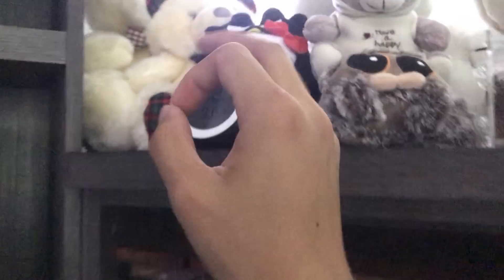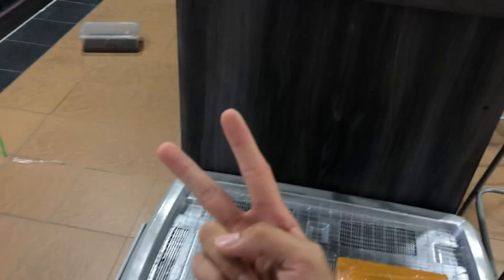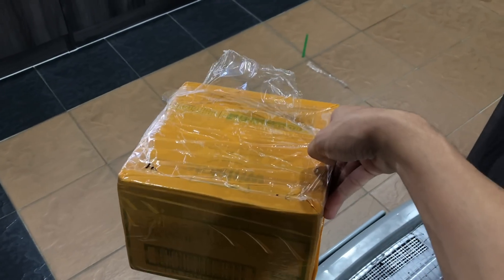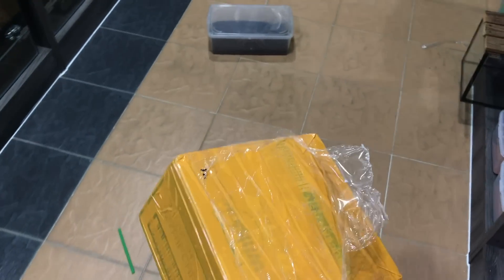Yeah, anyways, what is going on guys? Welcome back to another video. So today we have got a box, and in this box we have got two old world species who are matured females. They are matured old world species and fully max size. So yeah, this is going to be a fun rehousing.